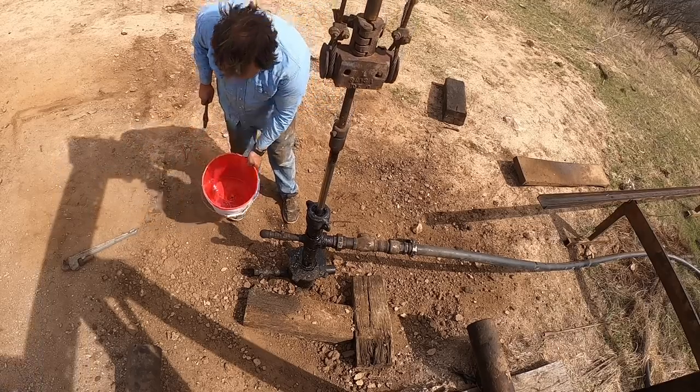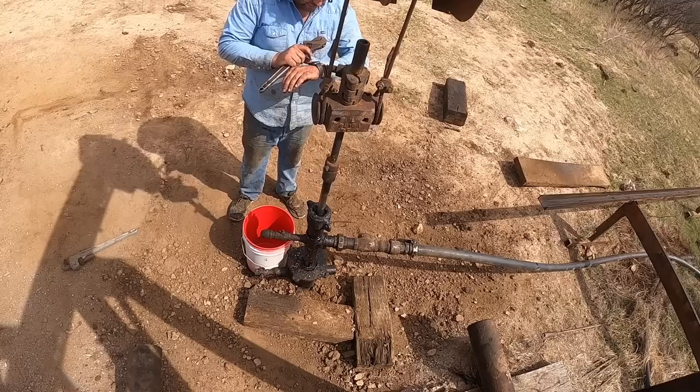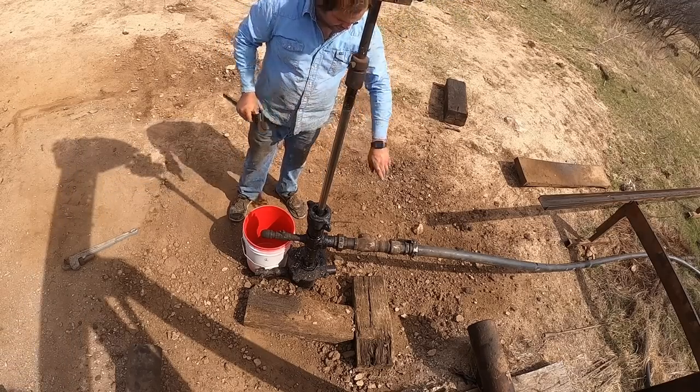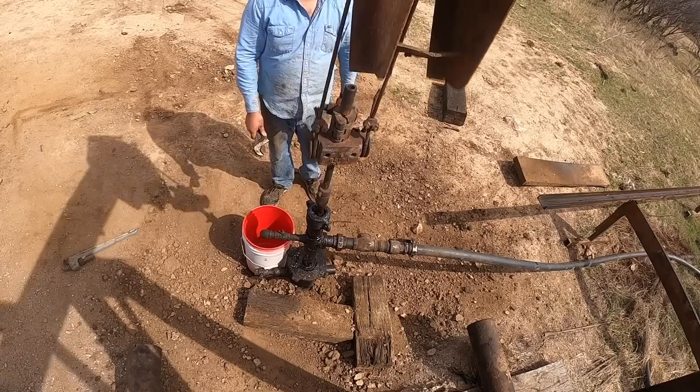What we're going to do is use an empty five-gallon bucket and a timer on my phone. I'm going to shut this valve and open this valve, and we'll see how long it takes to fill the bucket up.